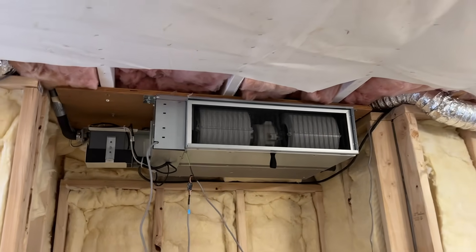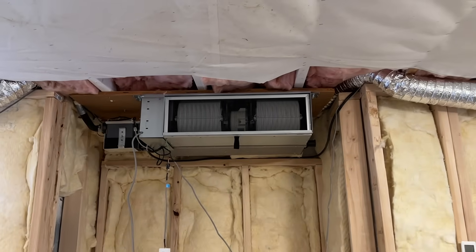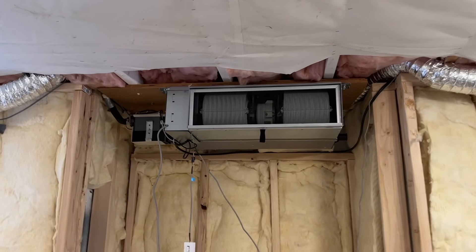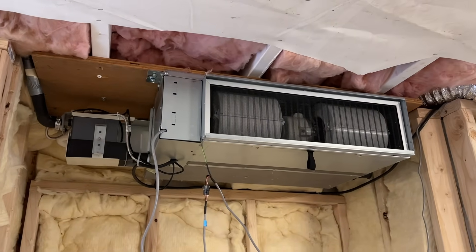Really excited to see what this finished product looks like. I might do a separate video that shows the finished product and how this functions and how it looks. But I just thought you guys might be interested in checking out how these are mounted and how they work.